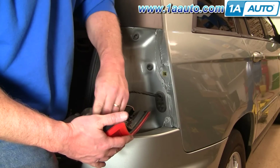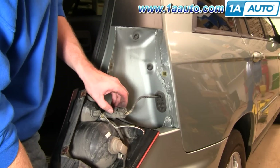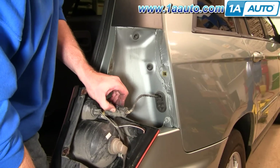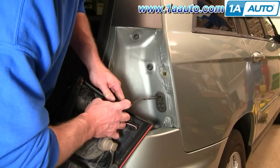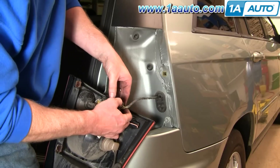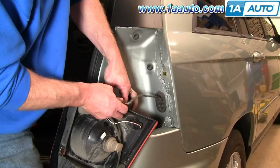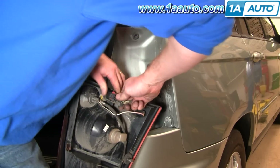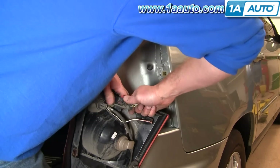If you have a broken taillight, you'll want to take out and move this little red connector. Push it up like that, and then there's a tab right here — press that tab and disconnect your light.